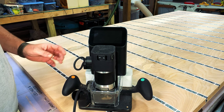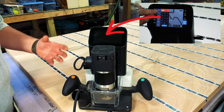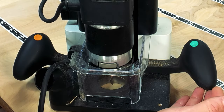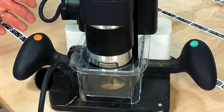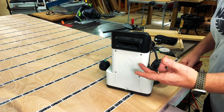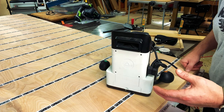So this is the Shaper Origin. As you can see, there's a touch screen on it that allows you to maneuver your router when you're making your cuts. If we look at the right-hand side of the router, you can see there's a green button. This allows you to lower your bit. And on the opposite side, there's an orange button, and this retracts the bit. If we look at the back of the Shaper, it's got a camera and a light that allows it to track itself as you're moving it across your workpiece.